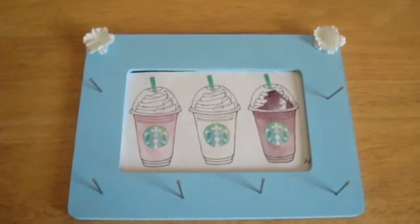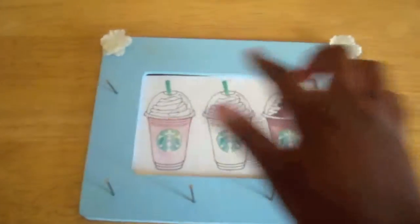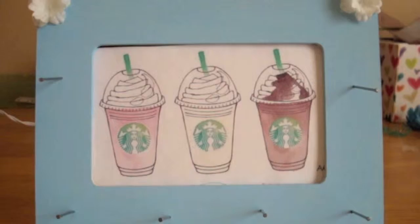Finish your touches. I went ahead and added two small fake flowers on the side. And you're done.